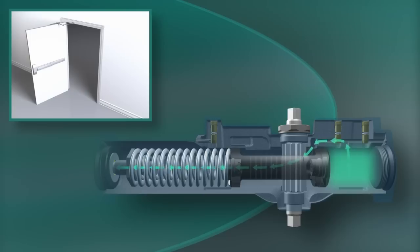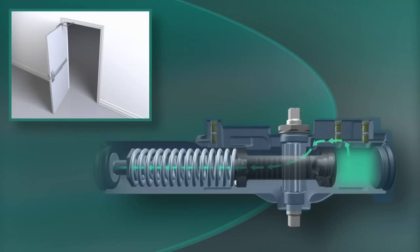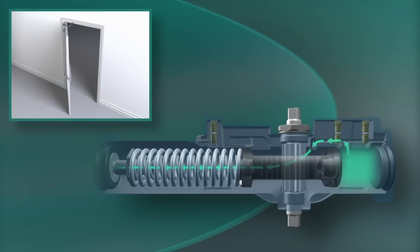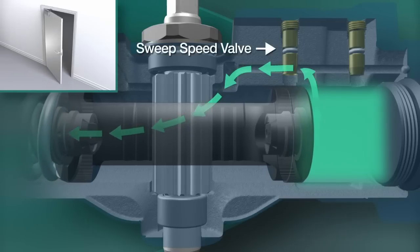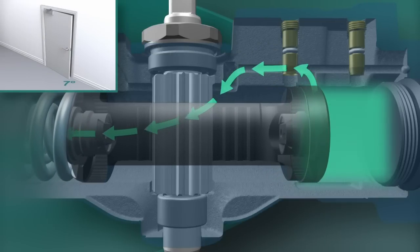When the door is released, the stored energy in the spring pushes the piston back. The fluid is now routed through valves that control the closing speed of the door. The sweep speed valve meters the oil flow from wide open to within about 7 degrees of closed.